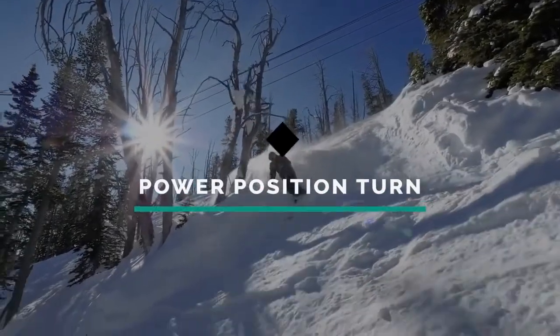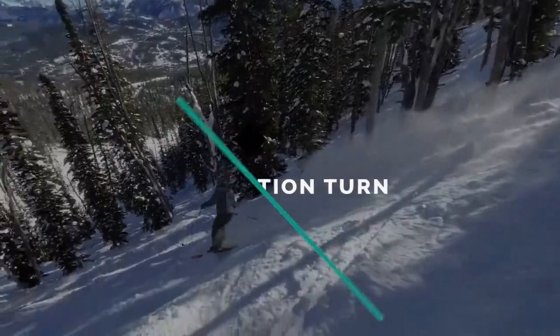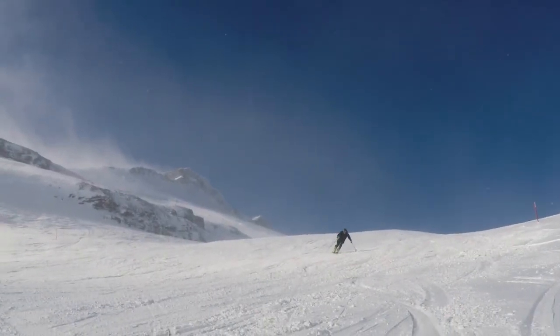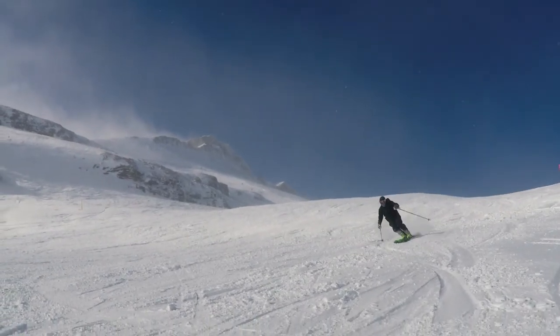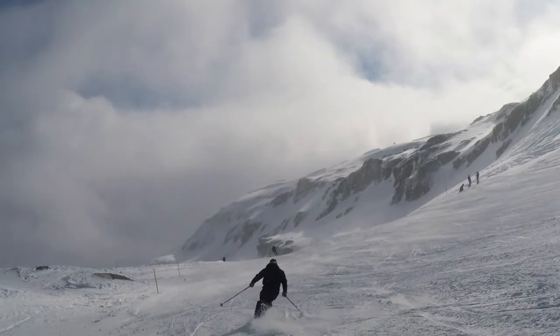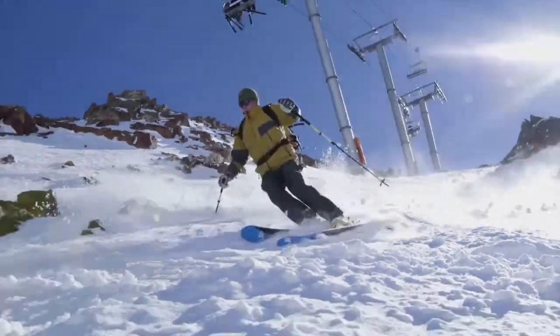Power Position Turn. The goal of this drill is to add downhill movement and wide turns to your power position for a mobile, powerful stance. You should be skiing on a blue slope. The power position turn forces skiers to be rhythmic, dynamic, balanced, and responsive. This drill is important for skiing more challenging terrain.